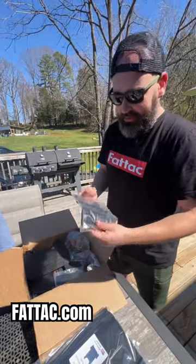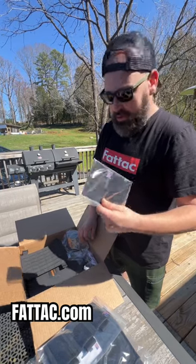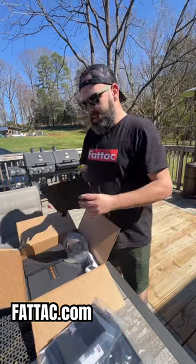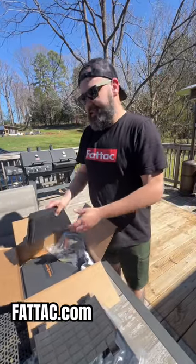Got the low-profile shingle to go in the plate carrier. We got a tourniquet pouch for the carrier. We got their new laser-cut MOLLE pouch, and this is part of the new stuff.